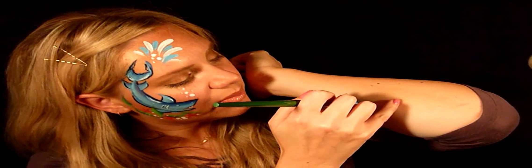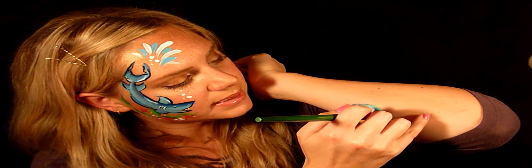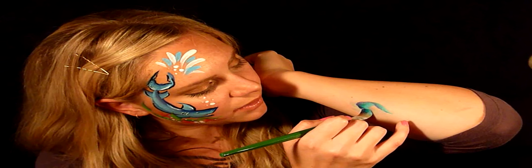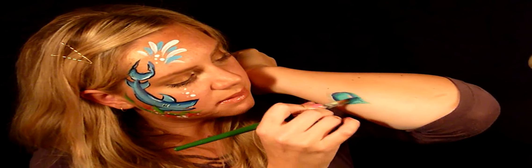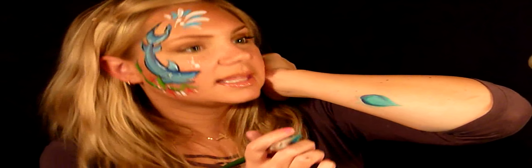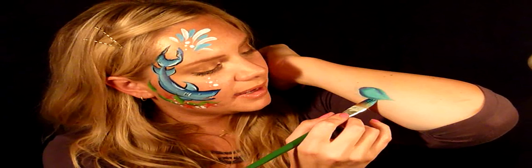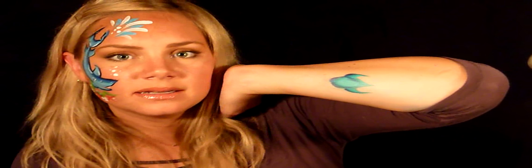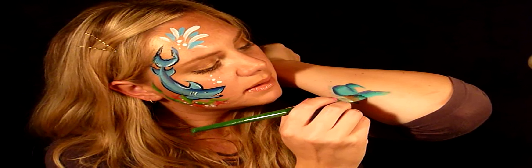Put your brush horizontal and flat, very straight. Put it to the skin and pull up and down. Do the same thing down here — down and up — and then fill it in. That's the fish body. Then do a fin coming out that way, a fin coming out the other way, and two big fins in the back.